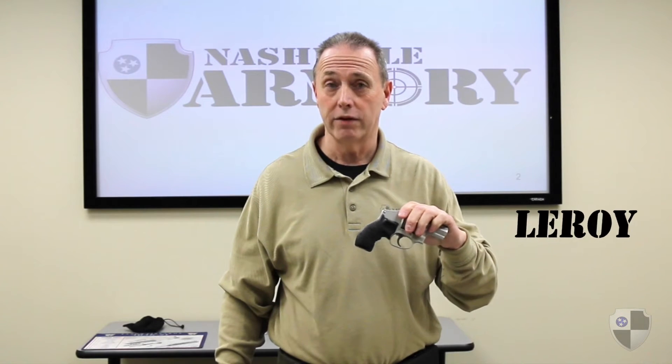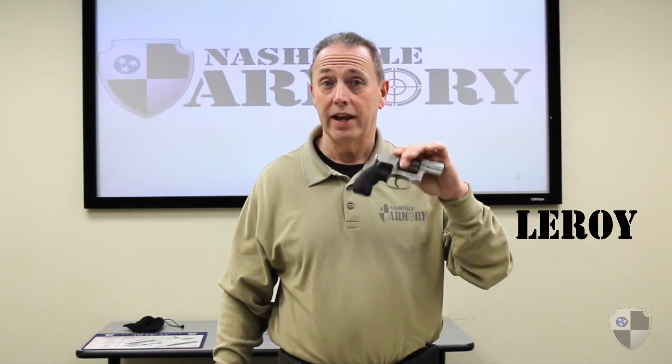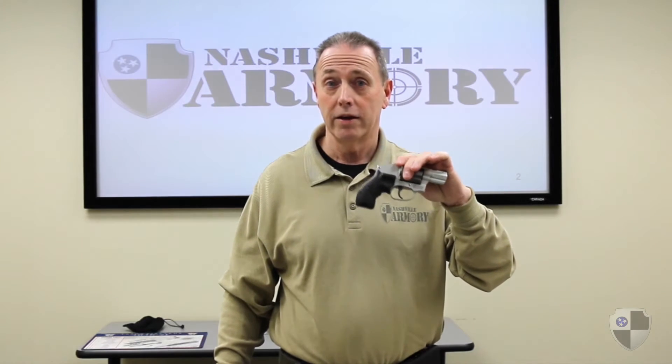Hi, this is Leroy again at the National Army Museum, and now we're going to discuss and demonstrate how to properly grip a revolver.